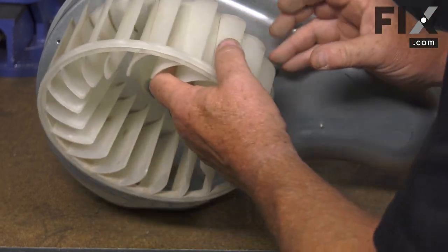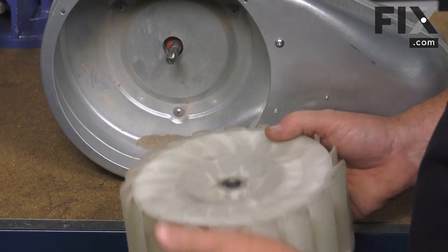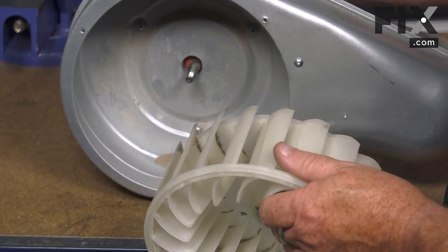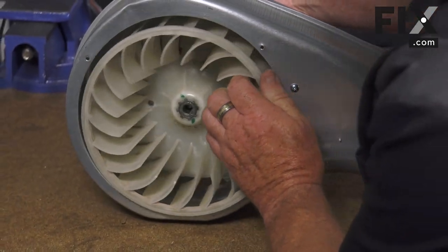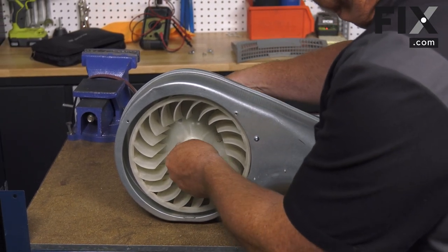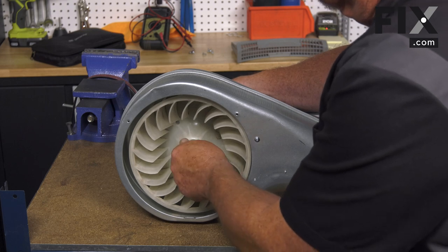If your blower threads on, you'll just thread it onto the motor shaft. It usually has a piece that extrudes through the housing that you can get your wrench on, and by turning your motor pulley with another wrench, tighten that up. But on this one it just slides on — then put your nut on.